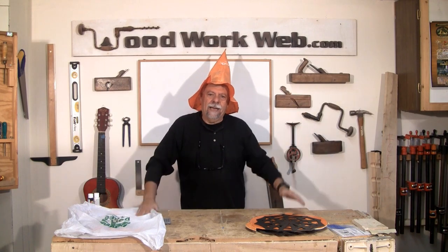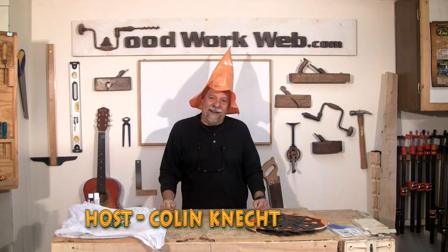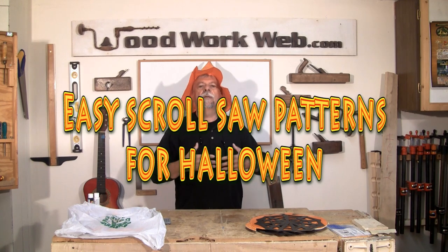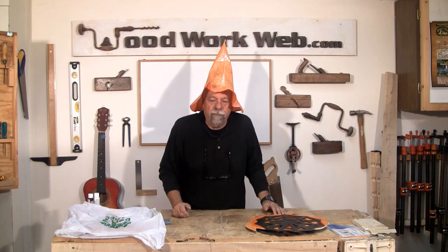Hello everyone, Colin Kanad here for Woodwork Web. This is Halloween and the video we're going to do today is not so much about the process of making something — it's more about the process of getting other people, especially kids, involved in woodworking. What we're going to show you today is some processes you can use to help get your grandkids, your children, nephews, nieces — all of those people involved in woodworking in a very fun and easy way.